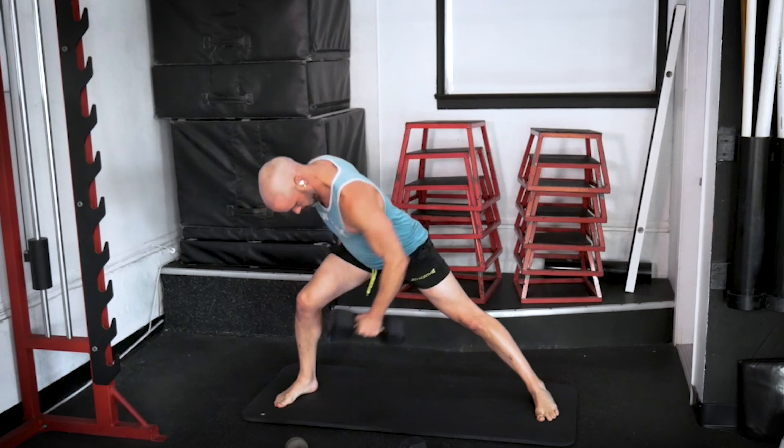That is officially one round down — we've got two more to go. Let's rest here real quick, grab a little bit more water, and we'll get on to round two.